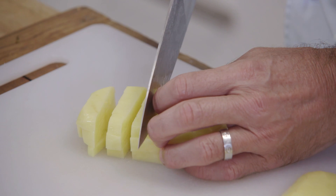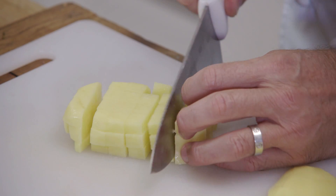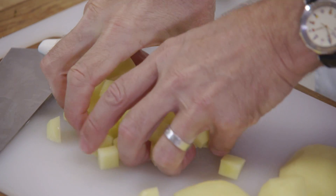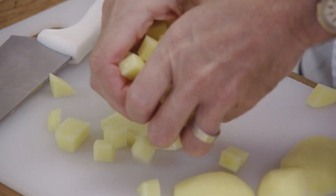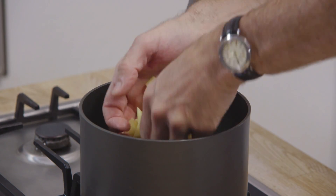So for this particular dish, which is a potato broth, it just adds more creaminess. We dice it up into nice regular cubes and into some water, seasoned with just salt.